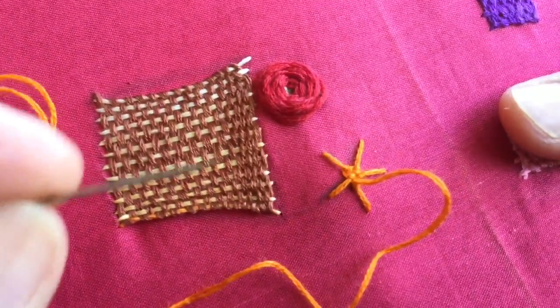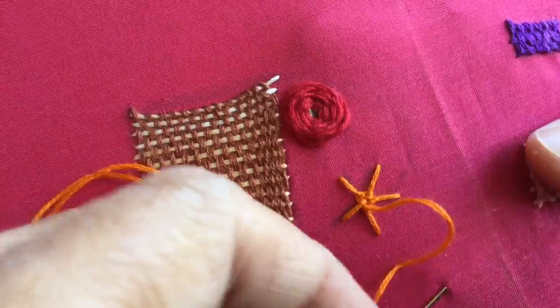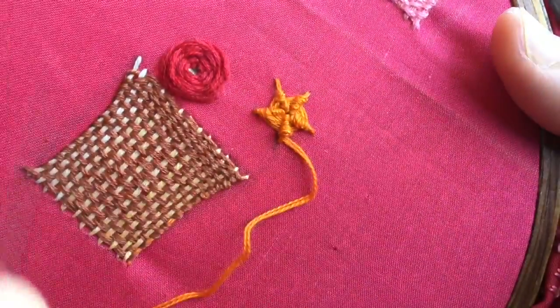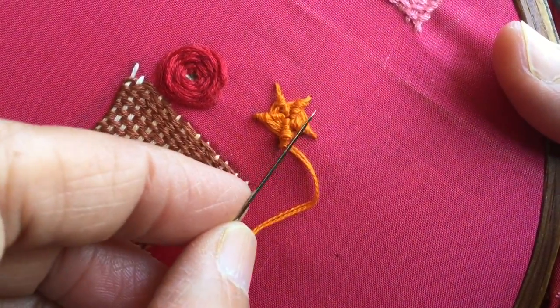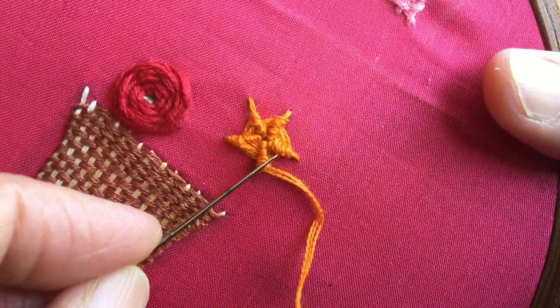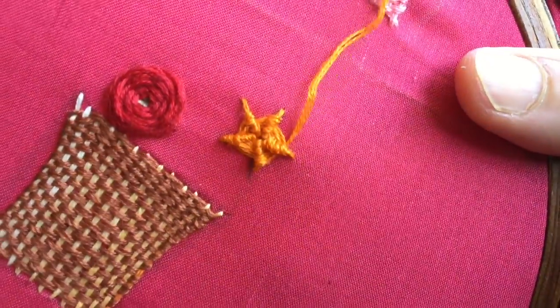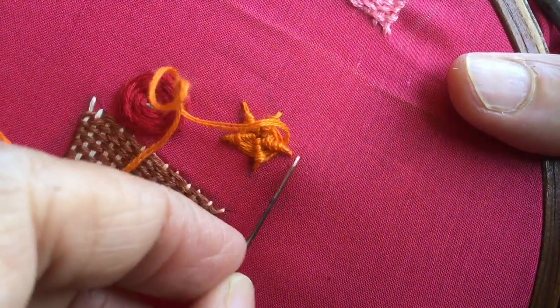We have to continue until we fill up all the base stitches. Let me do a little more and come back and show you how it looks. I've now done most of the weaving. At this stage you have a choice — you can either leave it just like that with the ends protruding, or you can continue and fill it up till the very end.